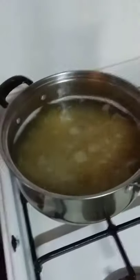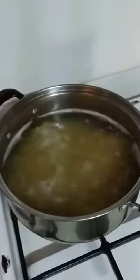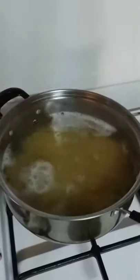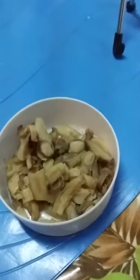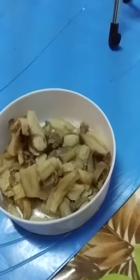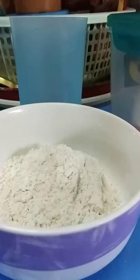Cook the pasta according to the directions — just follow that, simple as that. Make sure you save some of the pasta water for later, you will need it. Optional: I found some mushrooms as well, so I'm gonna add those in too.